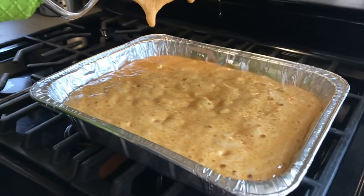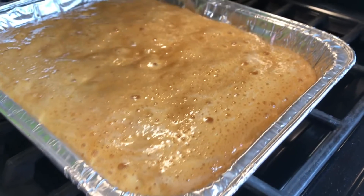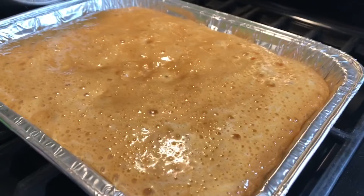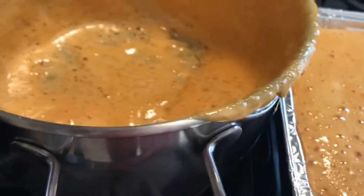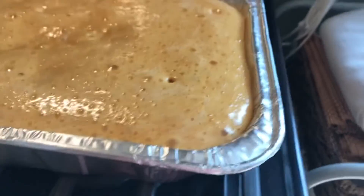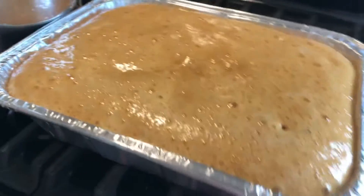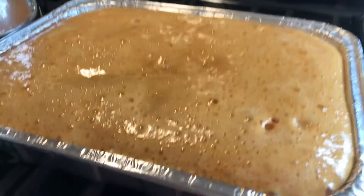That looks so good. This smell is amazing. If you guys are wondering where we got this recipe from, we got it from Anna Olson. Be careful, because this is so hot — it's still rising. I heard it takes three hours or more just for it to go all the way down.